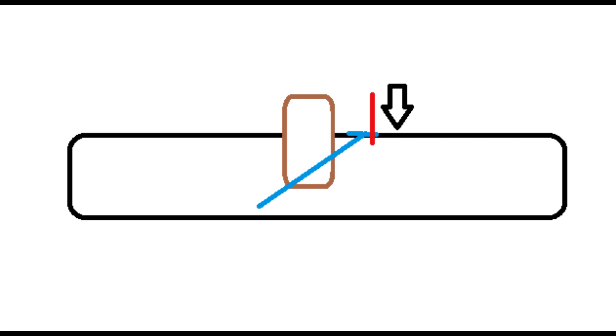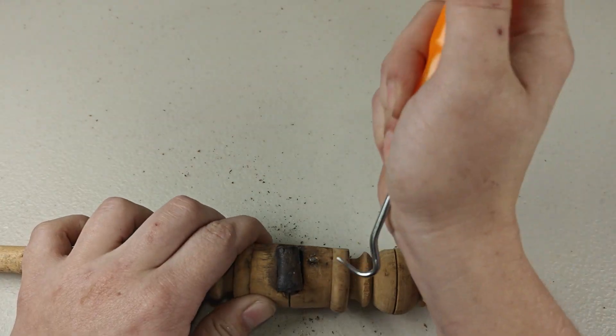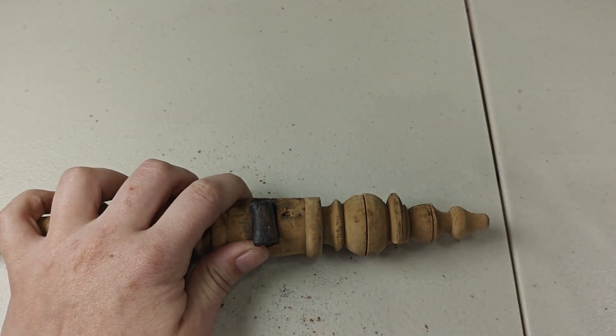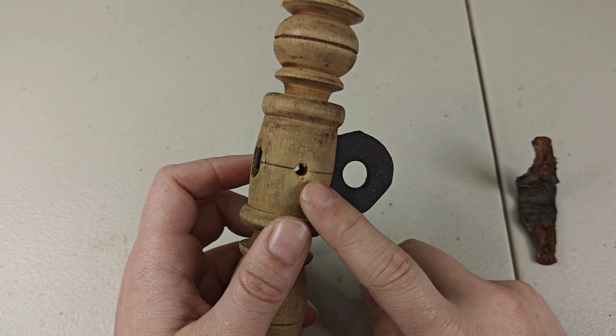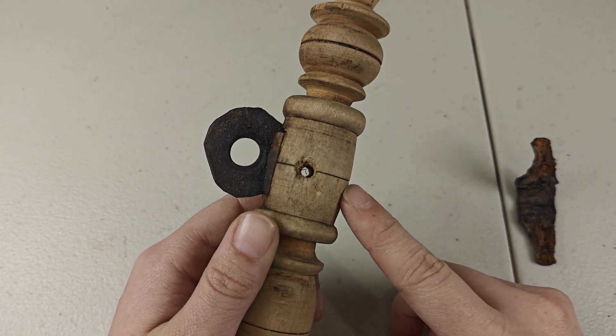Here's a diagram that shows you what I'm doing. I'm going to hook the nail and pull it out enough so I can grab it with my needle nose pliers and pull it the rest of the way out. On the other side, you can see I drilled out the nail with a dremel so I can put a dowel in its place.